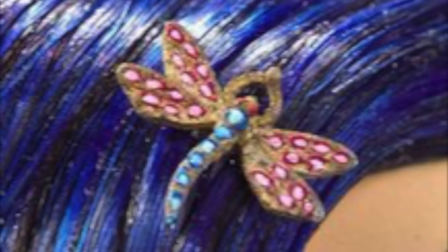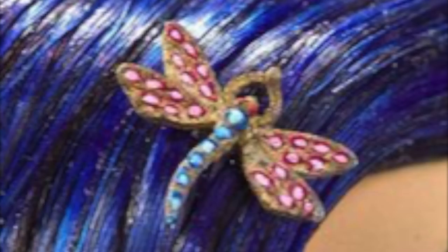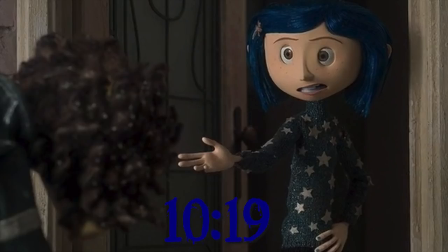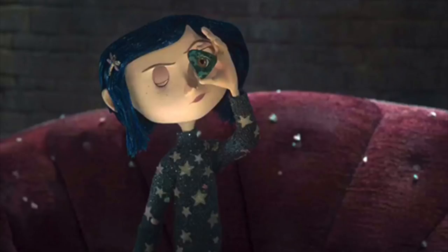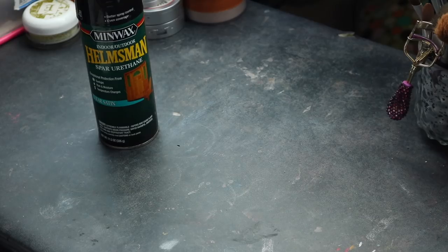So to get started, I'm going to show you how to create Coraline's iconic dragonfly hairpin. If you'd like to skip this step and move on to the makeup, I'll leave the timestamp right here. But if you'd like to learn how to make the hairpin, just stick around. Coraline wears this hairpin in almost every single scene — whether it's night or day, whether it's reality or the other mother's realm — she is almost always wearing it, so it's practically a part of her character.